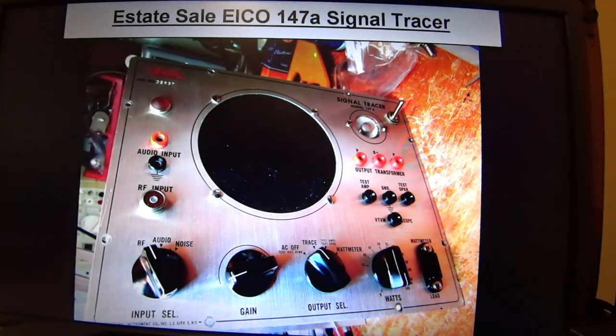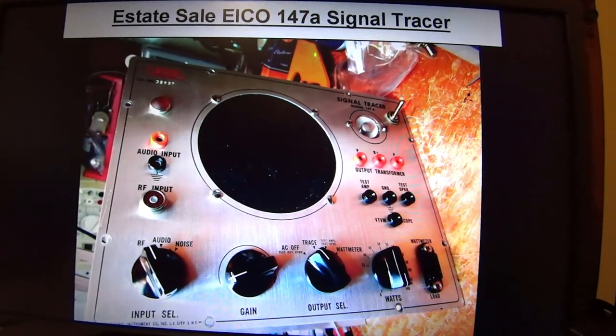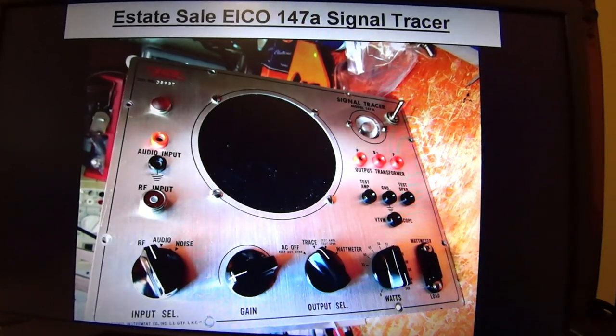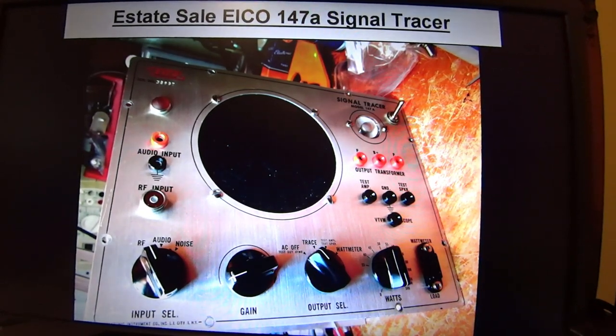This is the ICO 147A that I bought at an estate sale before my modifications were done, except for the ones the previous owner made. He put a pilot lamp up here, and because the AC switch was dirty he put in his own AC switch, which was unnecessary — just clean up the switch and it'll work fine. I used the holes he made because they were already there.